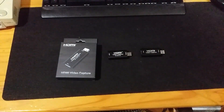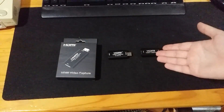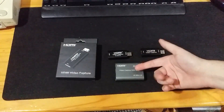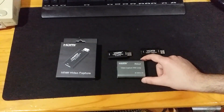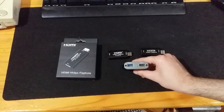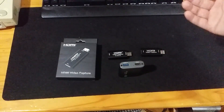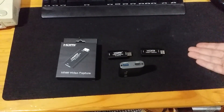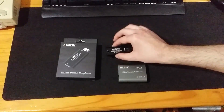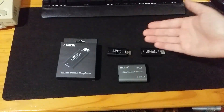What the internal scaler means is you can basically input any resolution you want and just leave it at whatever setting you want to use. With a regular capture card, if you input 1280 by 960 you'd have to also set the capture card to 1280 by 960 in OBS. With this one you don't have to — you can leave it at 1080p 60 and input whatever resolution you want, and it will upscale it.